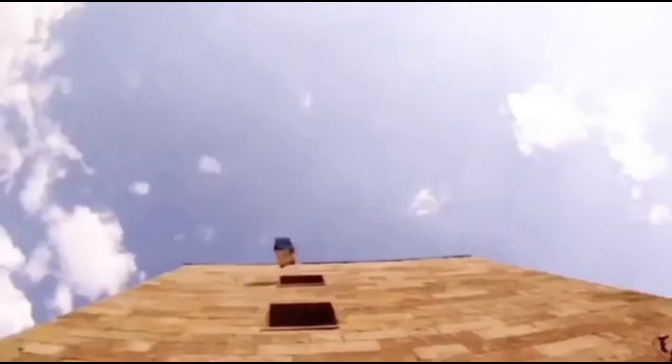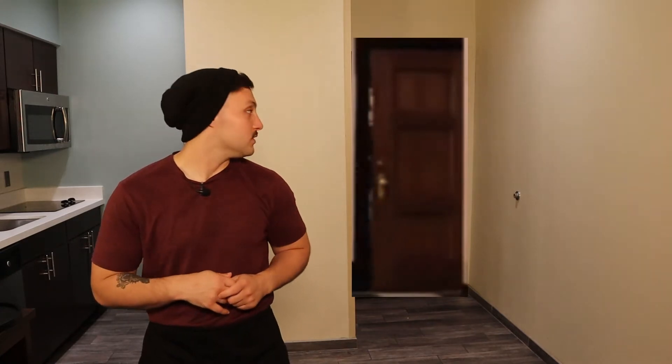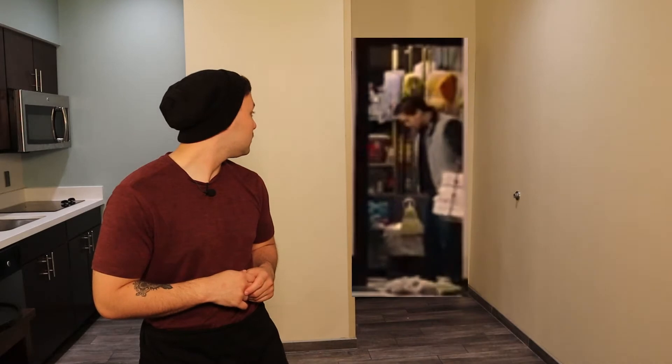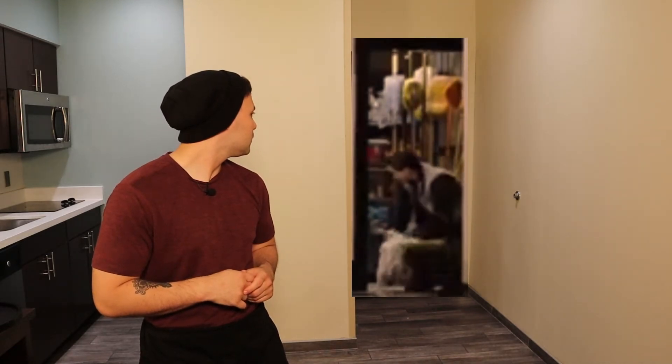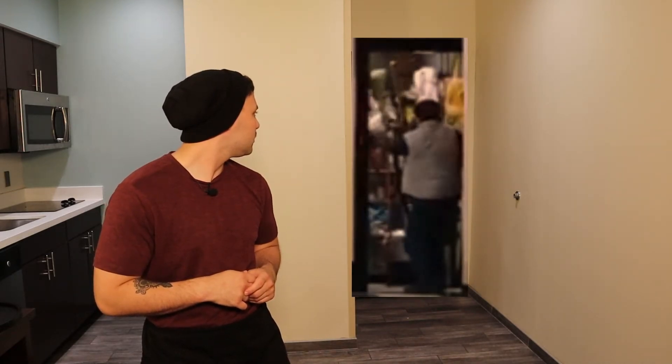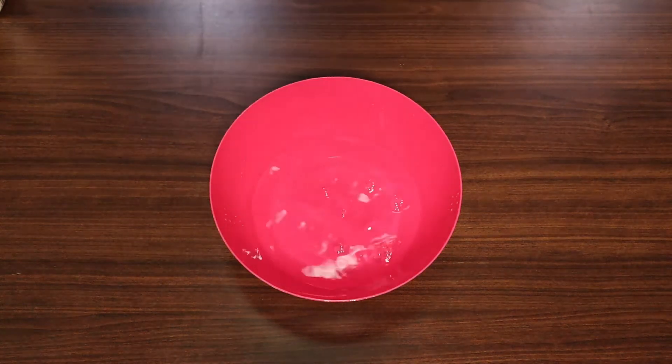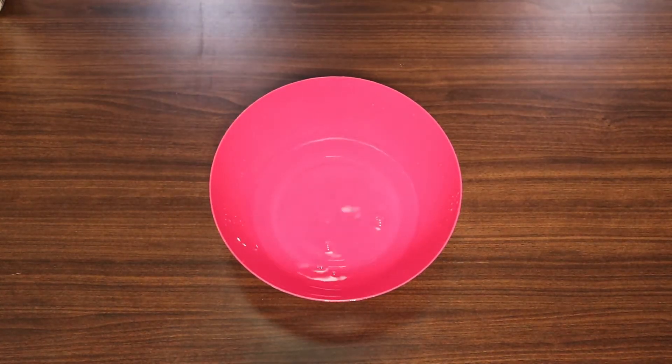Hey guys, welcome back! Today we're getting rid of chef Mike and we're gonna start doing some real cooking. There's nothing I wanted to do more than what I grew up on eating, which of course is pizza. That's right, it's pizza time — and the secret to every great pizza is a great dough.